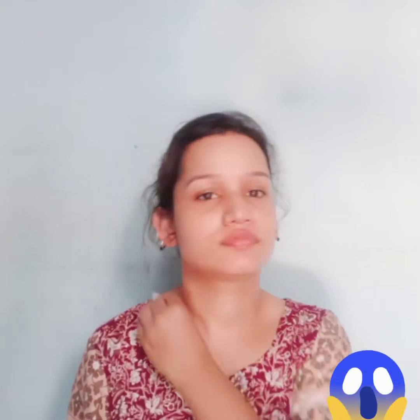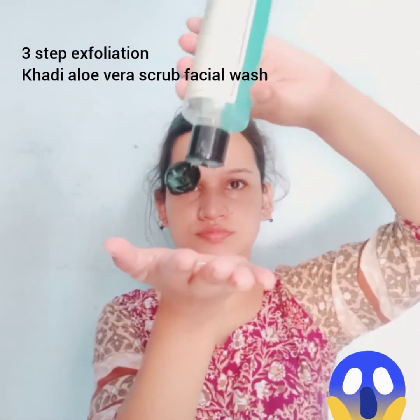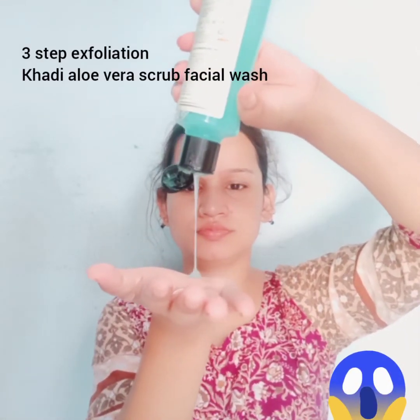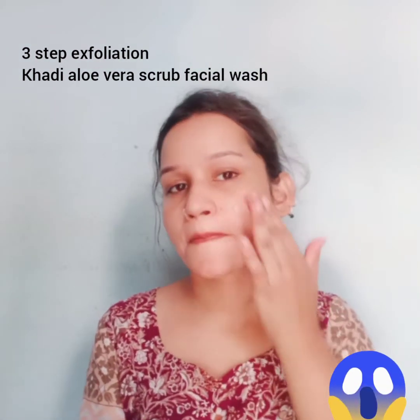Remember, don't neglect the neck area. The next step is exfoliation. I am using Khadi scrub facial wash. Exfoliation is good for the skin.